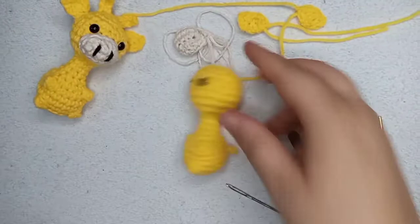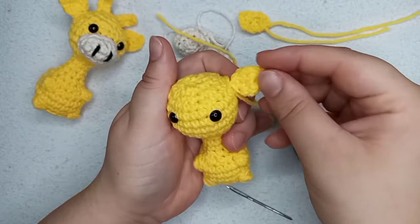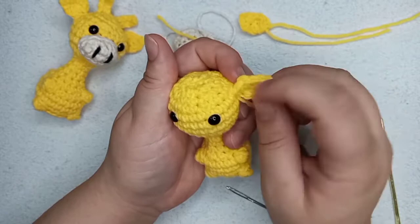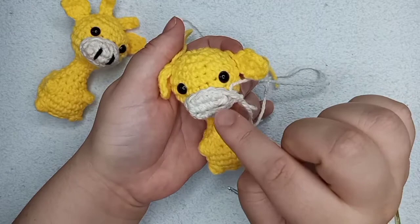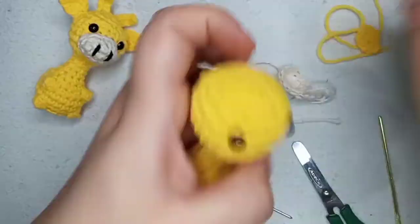We're going to sew the ears on a little bit higher than the eyes — on the rounds above the eyes — and then sew the nose right under the eyes. I'll start sewing and then show you. What I do is sew almost all of it, then leave a space and embroider the black lines. Now it's time to put everything together — just sew everything in.